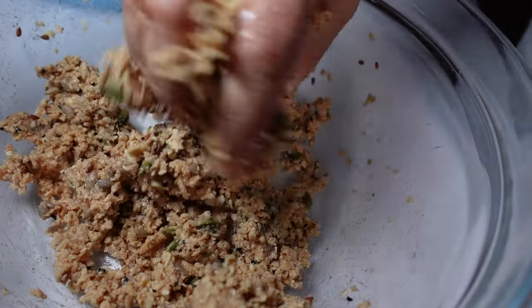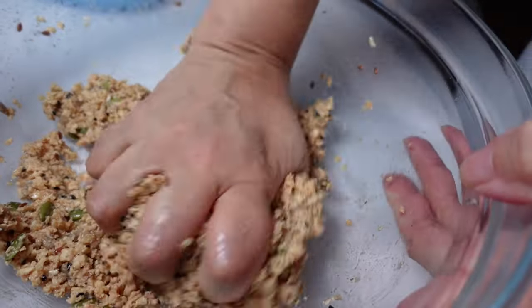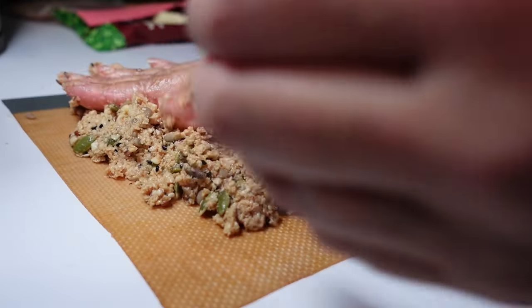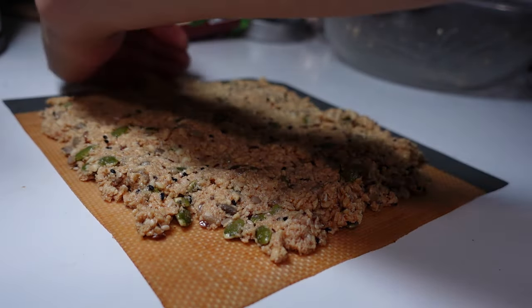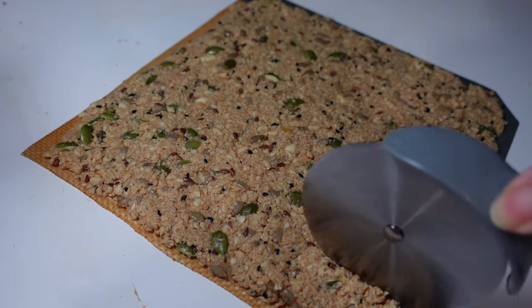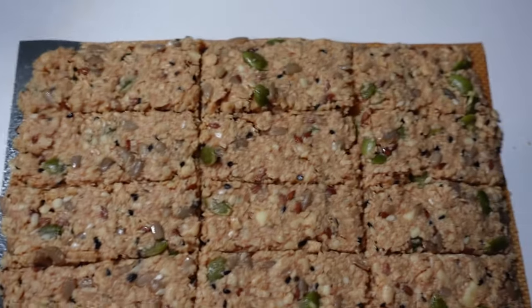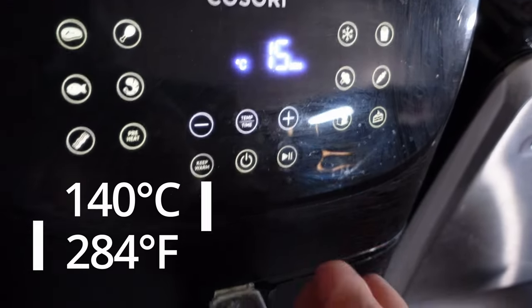The seeds add a really nice bit of crunch. I'll go in with my hands to really squidge it together. I'm going to spread it onto a silicone sheet on the air fryer tray, working it into an even layer. As it heats up, the cheese will melt and help bind everything together. I'll use a pizza wheel to score lines — take care not to go through the silicone, I've learned that the hard way — splitting it into little portions so it's easier to break up later. Set the air fryer at 140°C for 15 minutes and have a look.